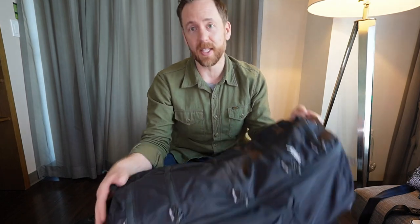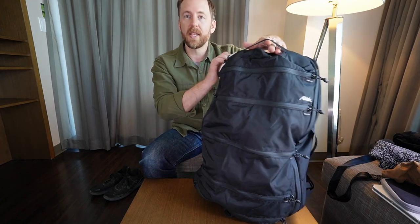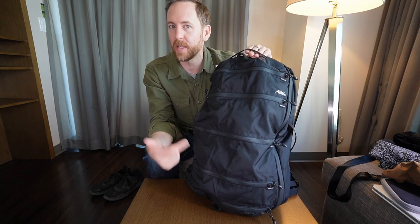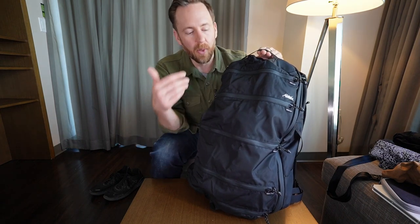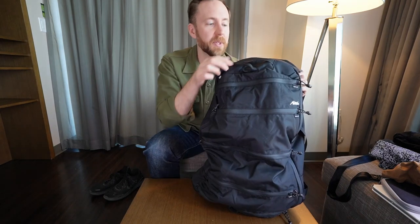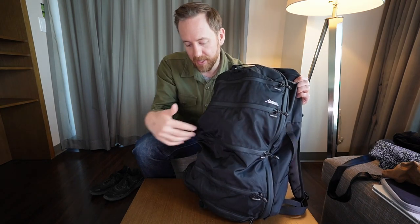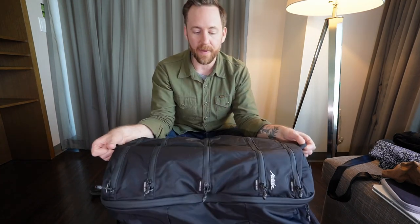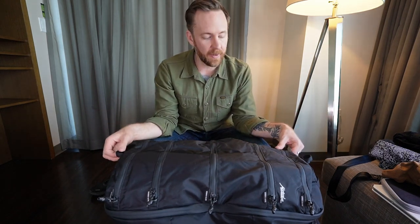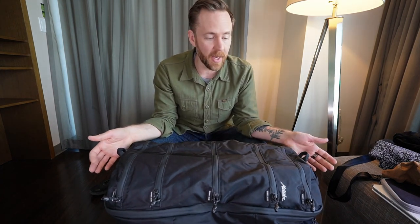That is the Matador Seg 45, and that's how I've got it packed out for this week's worth of travel here. I love the lightweight of the bag — I wish more bag manufacturers would focus on making lighter weight bags, whether that's through material use or just cutting back on some of the organization features. Personally, I was really excited to see something that was sub four pounds, and this thing coming in at that two pound range makes it really attractive. The segmented packing is very cool — I liked it more than I thought I would when I first saw this bag.